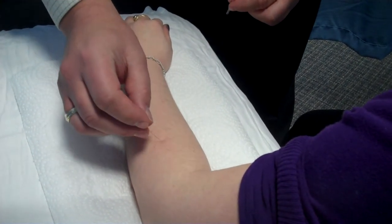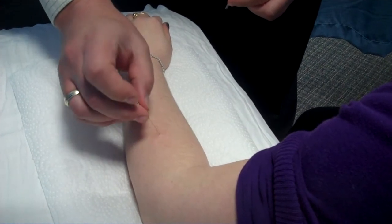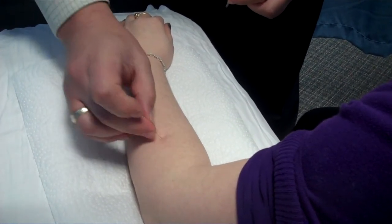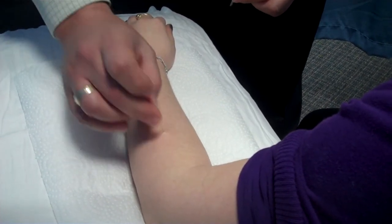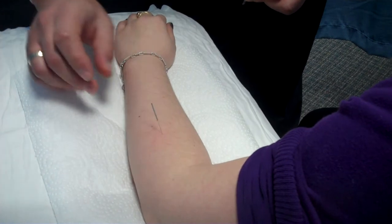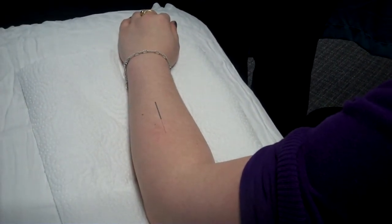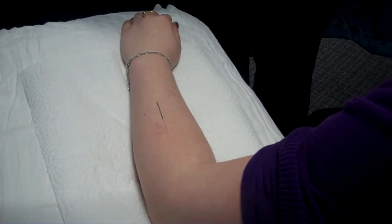I am manipulating the needle, and what I'm looking for is a nice intramuscular twitch. You can see I'm trying to be very aggressive. And there we go — we got a nice intramuscular twitch. At this point, I will leave the needle in for 20 minutes while the patient is relaxing.